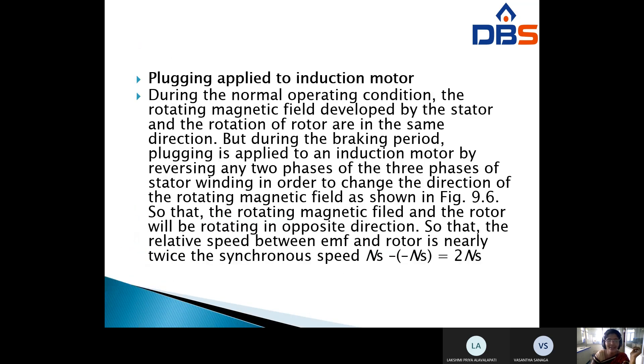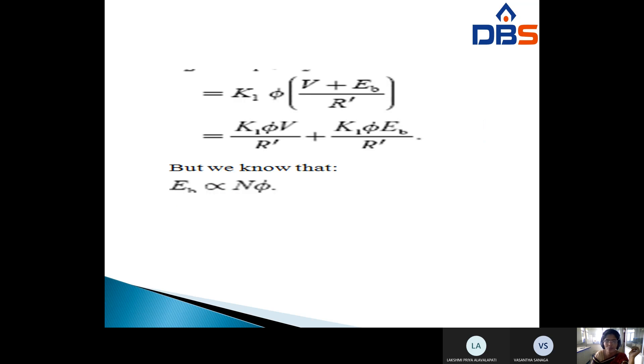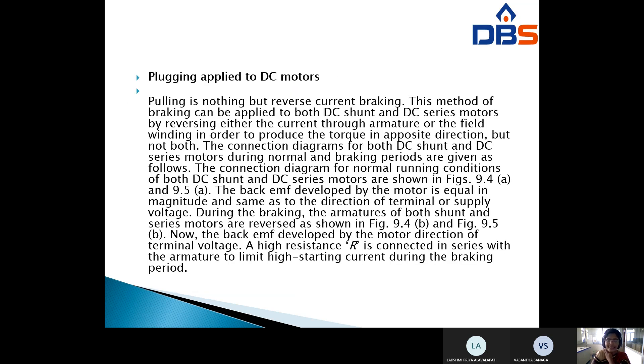Plugging is also called reverse current braking. This method can be applied to both DC shunt and DC series motors by reversing either the current through the armature or field winding in order to produce torque in the opposite direction. However, you cannot reverse both windings simultaneously — at a time either the field winding or the armature winding is reversed.